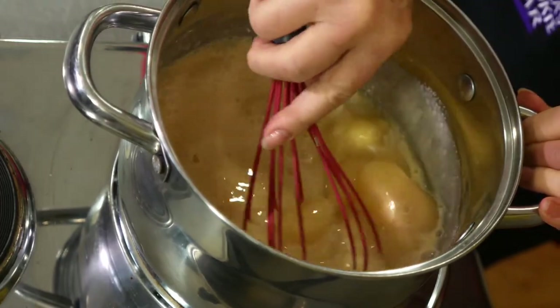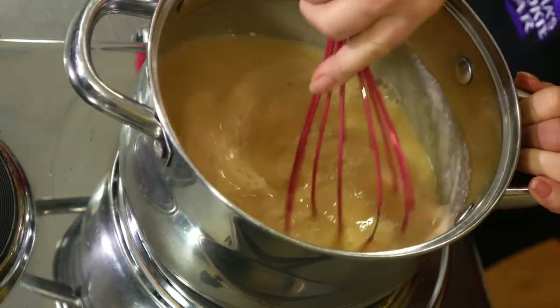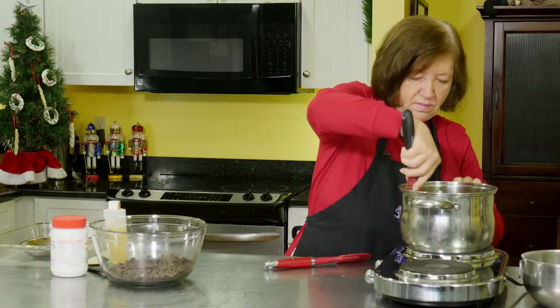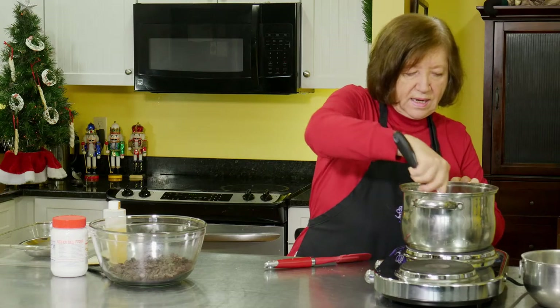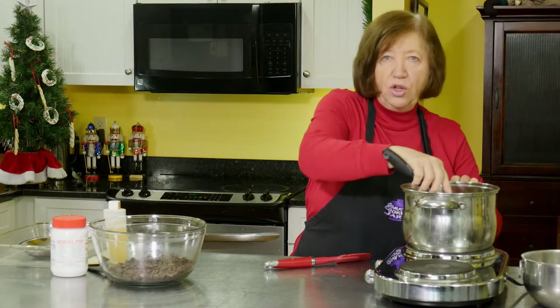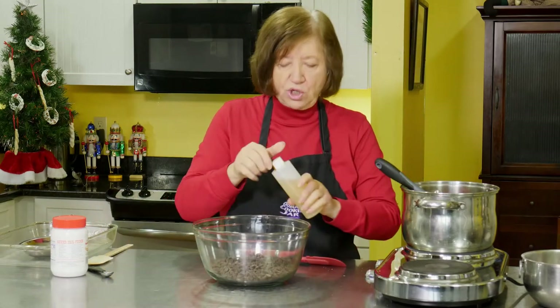Now we're going to cook this until the sugar dissolves and then bring it to a boil and let it boil for about five minutes. So let's just mix this up. While that's heating up, because you're going to have to stir constantly once it gets warm, you don't want this to get scorched on the bottom.